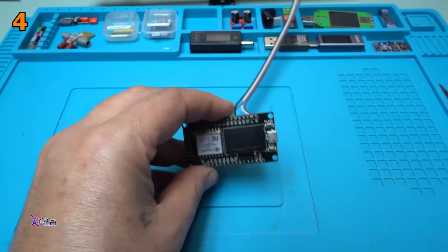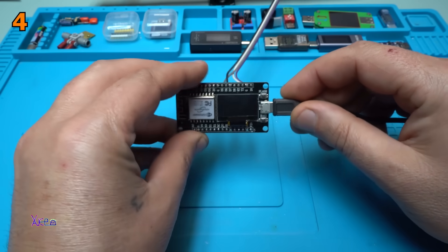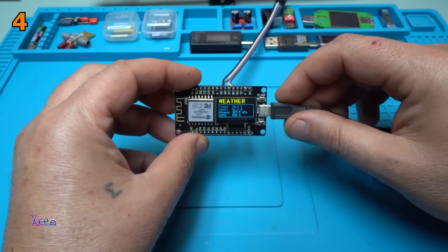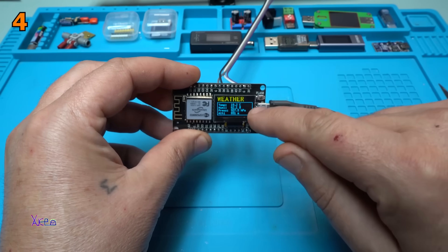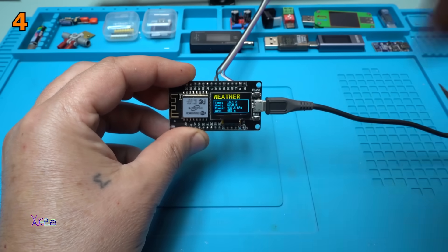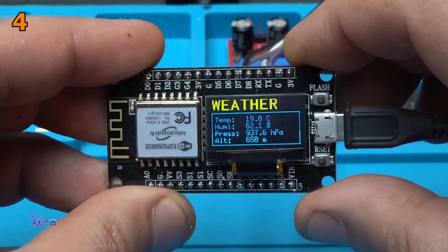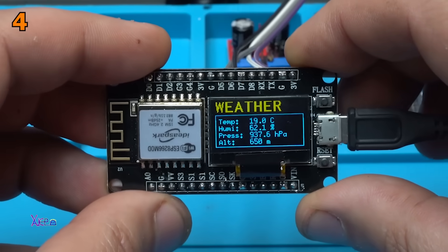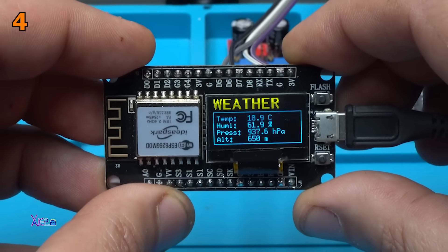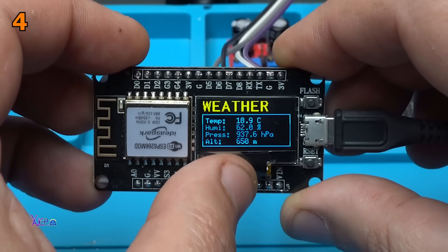And now it's time to try it. Powering in 3, 2, 1. It's sensors. Take a look at that — it says weather. Because it's a two-color OLED screen. The temperature: 19 degrees — a little cold in my studio. Humidity: 62%. Pressure: 937 hectopascals. And altitude: 650 meters.